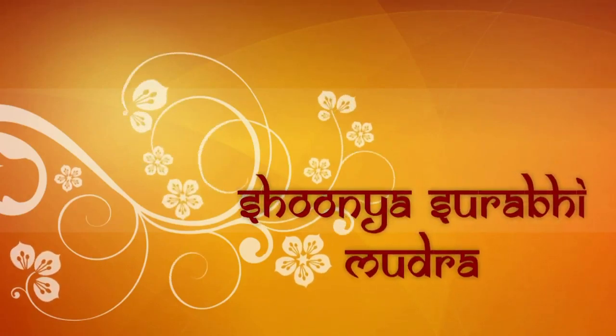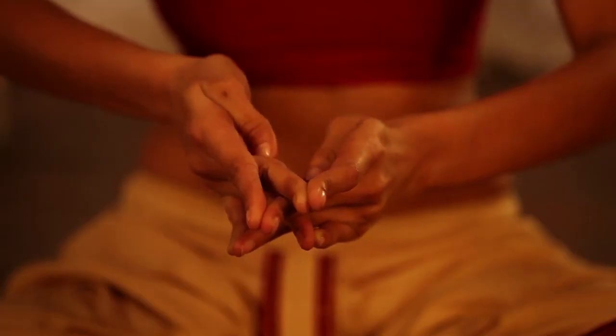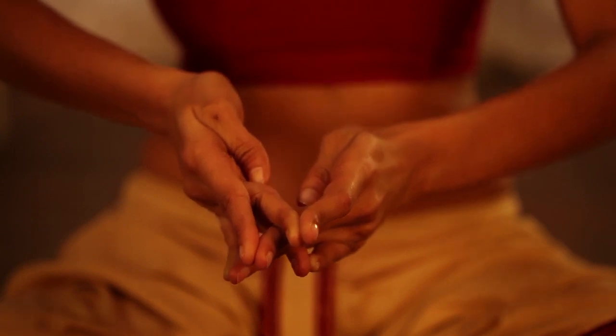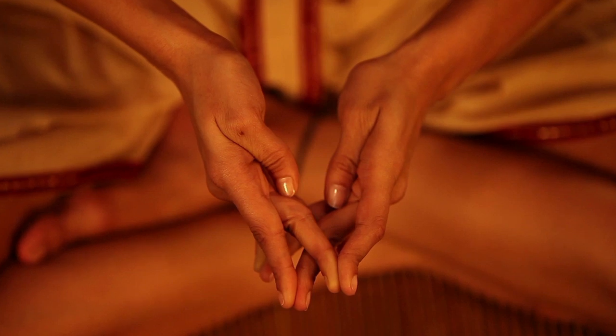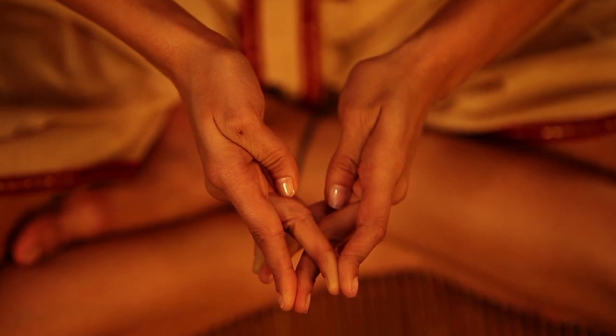Shunya Surbhi Mudra Formation: Shunya Surbhi Mudra is formed by touching the tips of the thumbs to the base of the middle fingers while performing Surbhi Mudra.